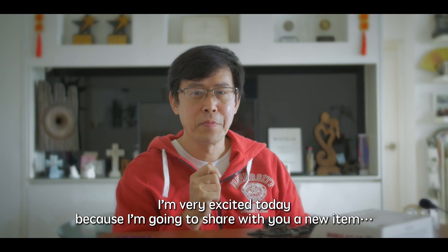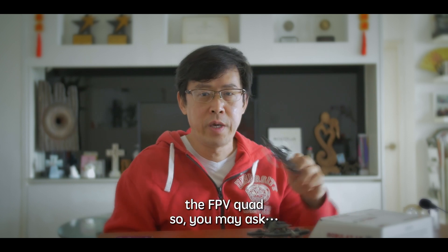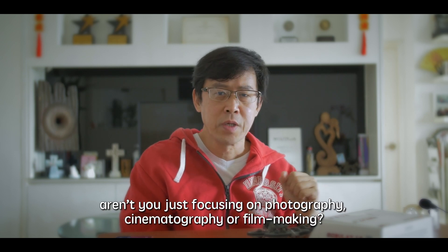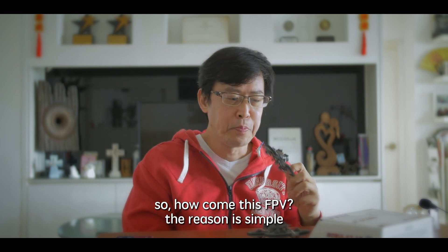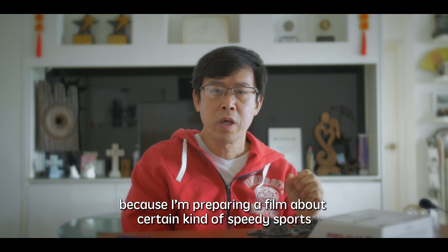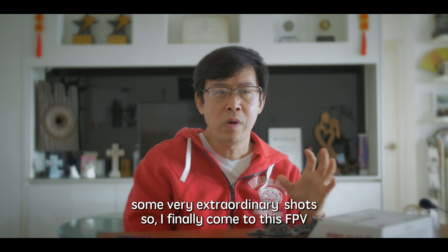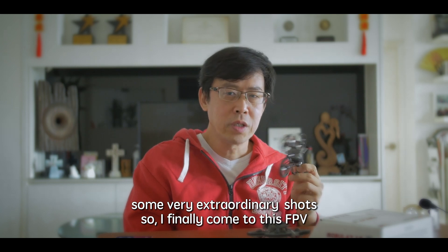I'm very excited today because I'm going to share with you a new item, the FPV drone. You may ask: aren't I just focusing on photography, cinematography, or filmmaking? So how come this FPV? The reason is simple — because I'm preparing a film about certain kinds of speedy sports, and I think even a traditional camera drone can offer some very extraordinary shots. So finally I came to FPV.